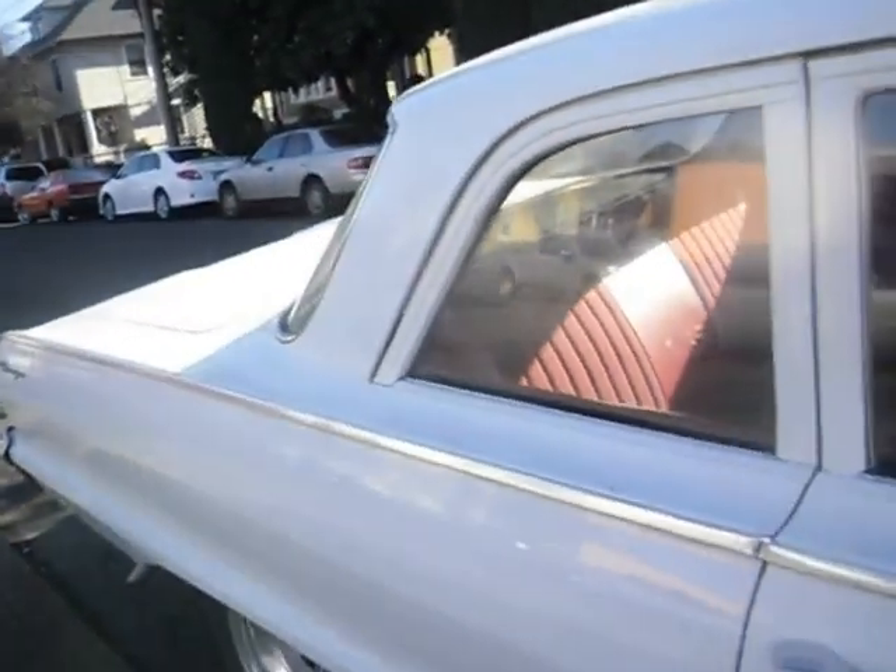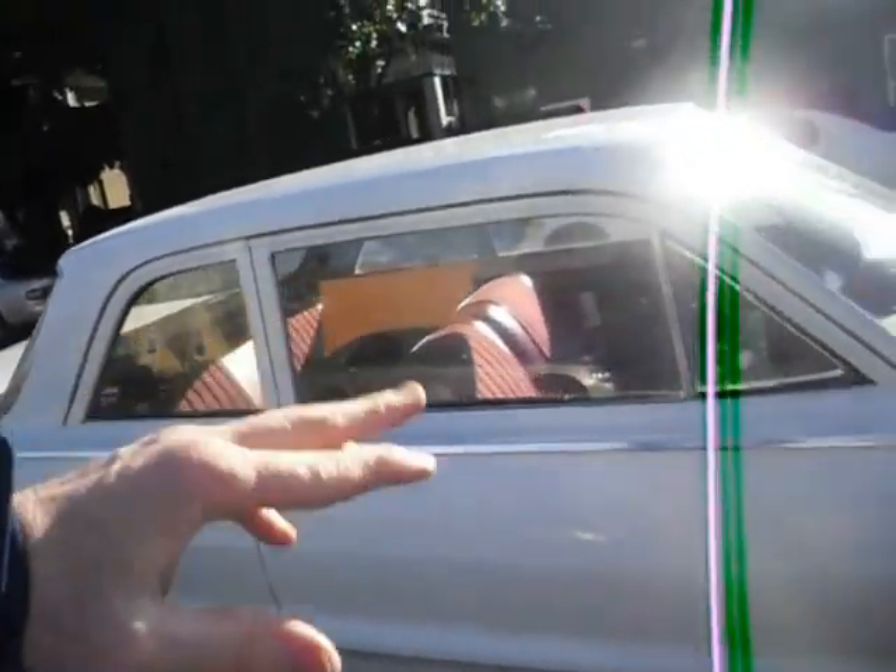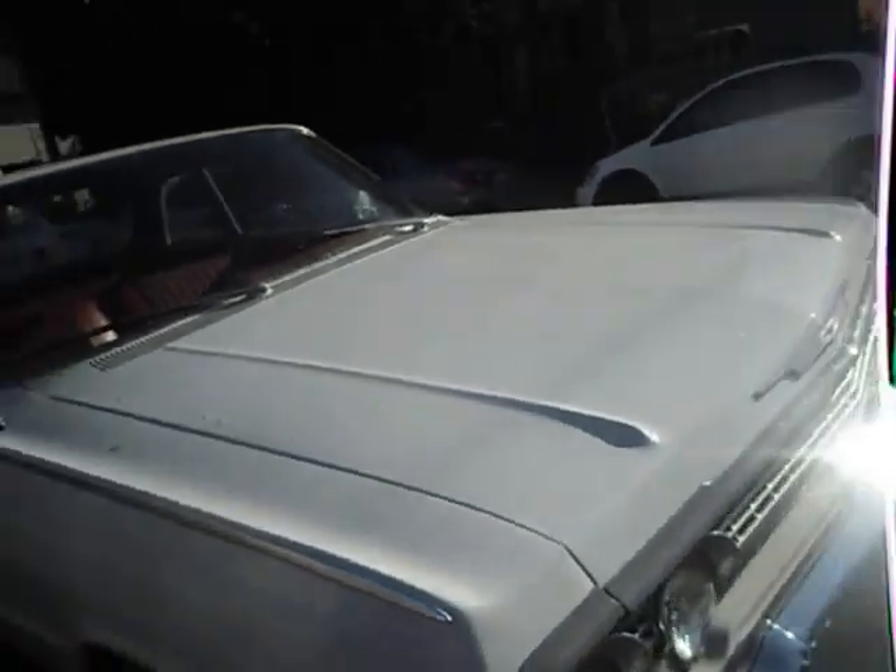My brother had an Impala version of this car. The lines are slightly different, the interior is different, I think the roof is slightly different. The back end looks the same, and the front looks almost exactly the same.